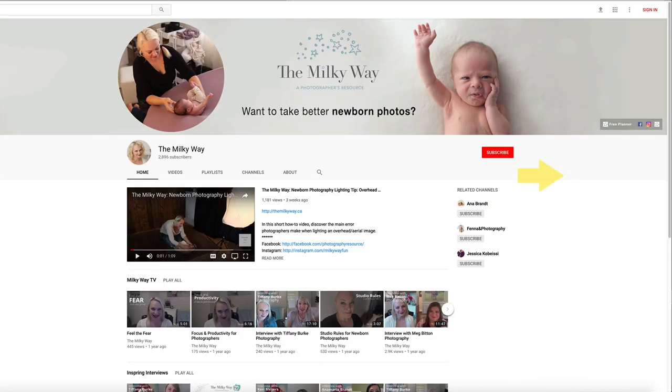If you haven't subscribed yet, make sure you hit the bell and subscribe so you don't miss a single one of these tricks, tips, and behind-the-scenes tutorials. I'm Lisa from Milk & Honey Photography and the Milky Way, and I'm here today to share with you what I have in my camera bag.